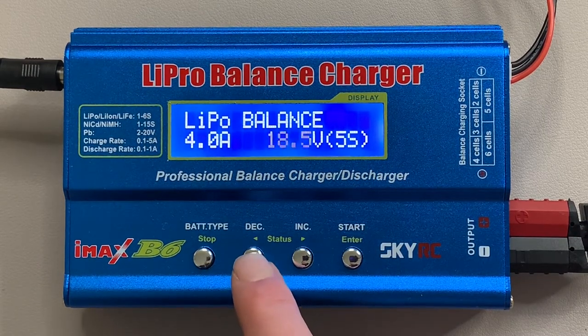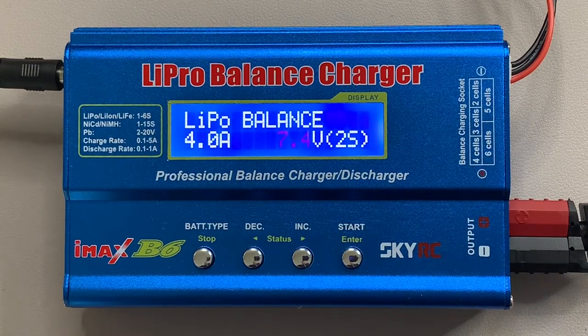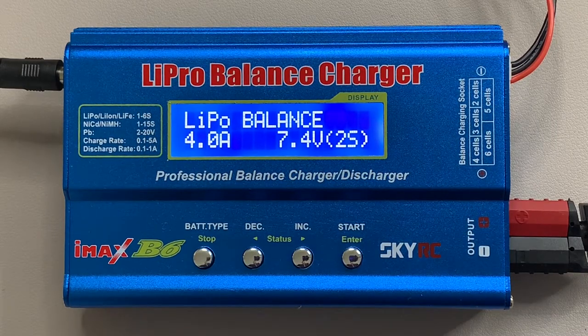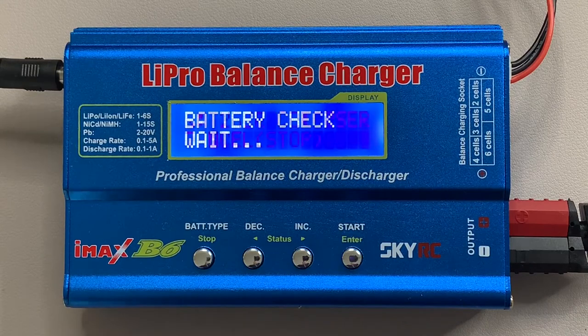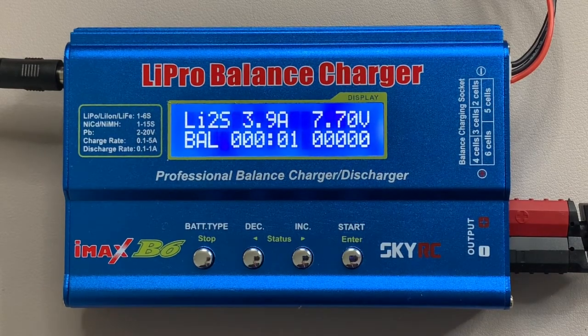I'm going to turn it down to 4 amps, as charging a little bit slower helps with safety and also helps balance the cells more equally. Using the down button, change it to 4 amps, click enter. It's currently showing 22 volt 6s, so we need to change that down to 2s, which shows 7.4 volt flashing - that's correct. Click enter to save those settings, then hold the start button for three seconds to begin charging. It does its battery check, confirms 2s, and we're charging.